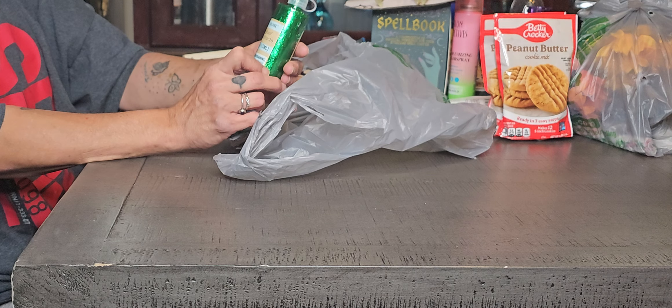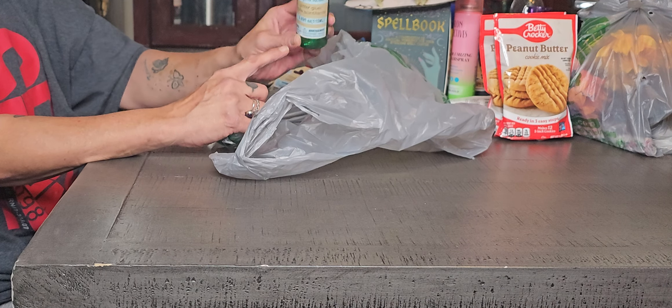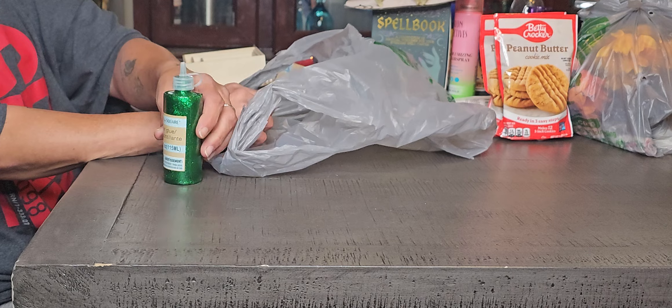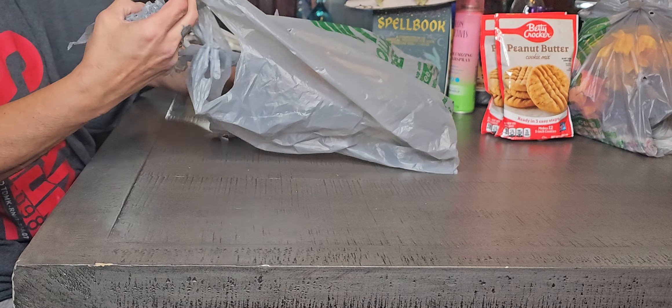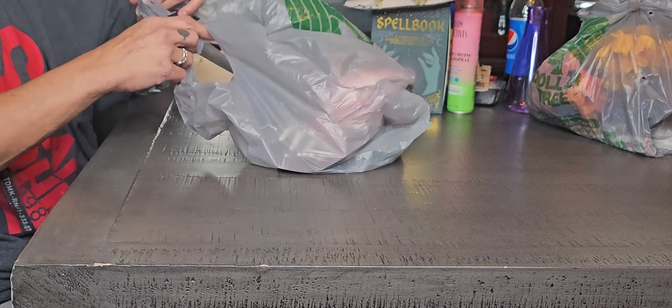I also found the glitter glue. It comes from Crafter Square in a big enough bottle — it's well worth $1.25. I did not find the red, but I'm not a glittery person. I figure I could do something with it.